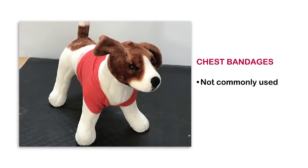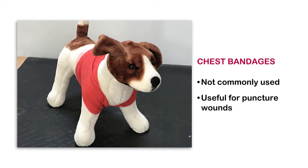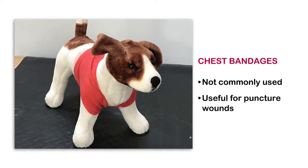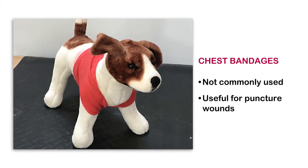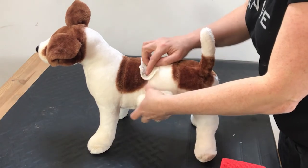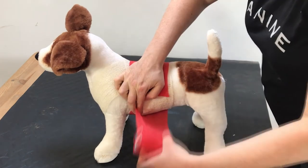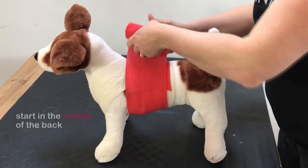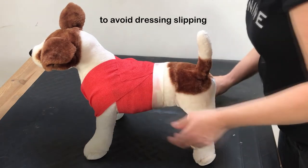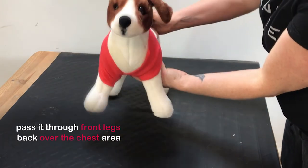Chest bandages aren't commonly used. I would certainly want to use one to cover a puncture wound of unknown origin before travelling to the vets. And again, like any bandages, check it's appropriate to use. You use the same principles as for an abdominal dressing, only this time you start in the middle of the back and move forward towards the head. To avoid the dressing slipping, you can pass it through the front legs and back up over the chest area.